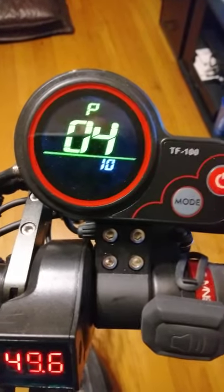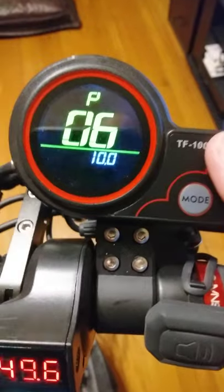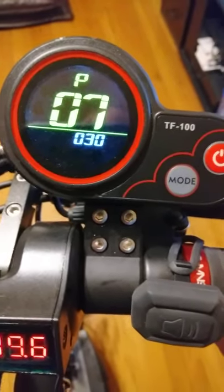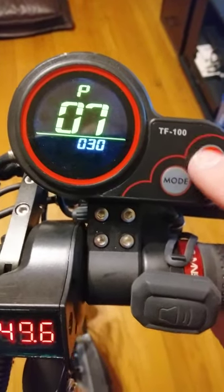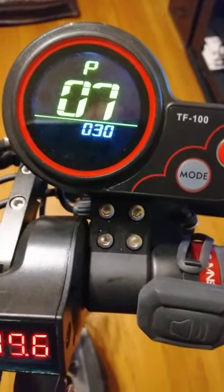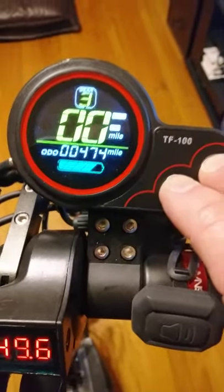Number six is the diameter of the wheel — leave that alone. If you mess with that, you're going to end up messing up the speedometer. You might get all excited thinking it'll run 70, but no — messing with the tire size throws off the speedometer, so don't let that fool you.